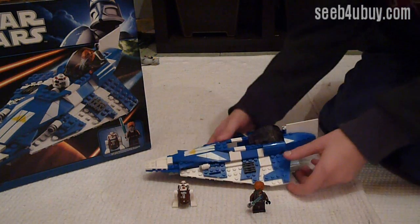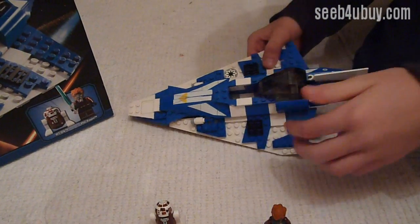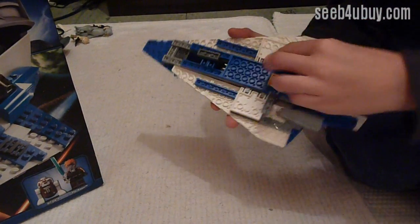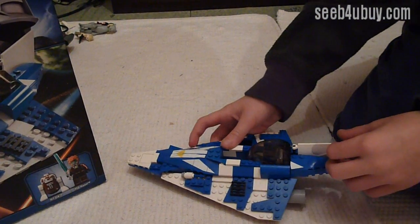This is the Starfighter and you can open this to put the person in. That's where R2Q7 goes and the stands here to stand the ship up when you put them in place. And those are a boost and it's got this flag and two missiles.